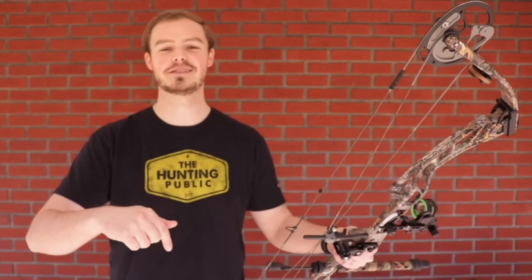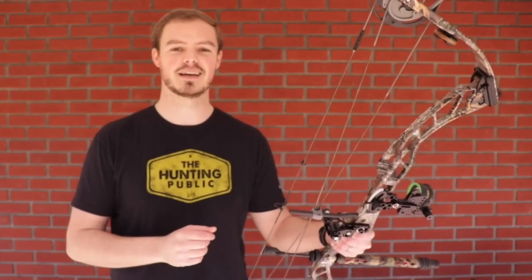I know that was a lot of information, and if I've left you with any questions, please leave them in the comment section here on YouTube. You can hit me up on Facebook or Instagram — my email's even down in the description if you want that more personal touch. Hope you're able to get outside, enjoy the sport of archery and archery hunting if you so choose. Enjoy God's beautiful creation, and we'll see you next time.